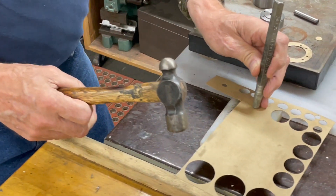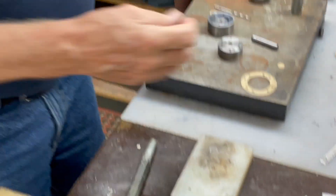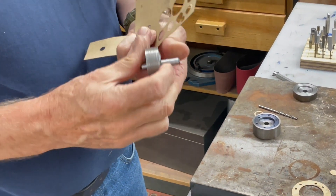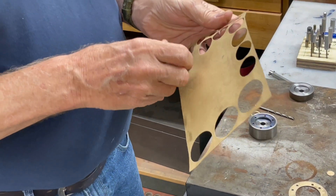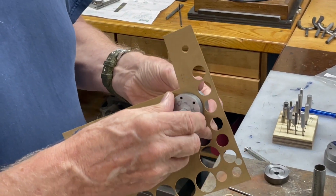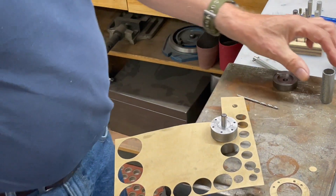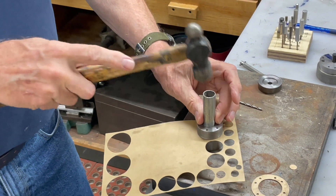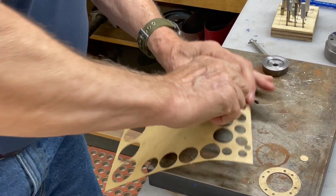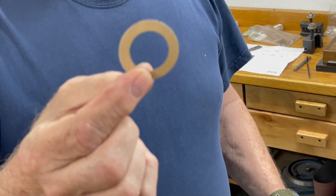First thing I do is put the gasket material on a block and punch a hole into it — five-sixteenths. Then the dowel pin goes in here and I put it through the hole to center it. I line my two punch marks up somewhat — that's not really critical here — and I have a piece of pipe that fits over the pin so I don't have to hit the pin directly.